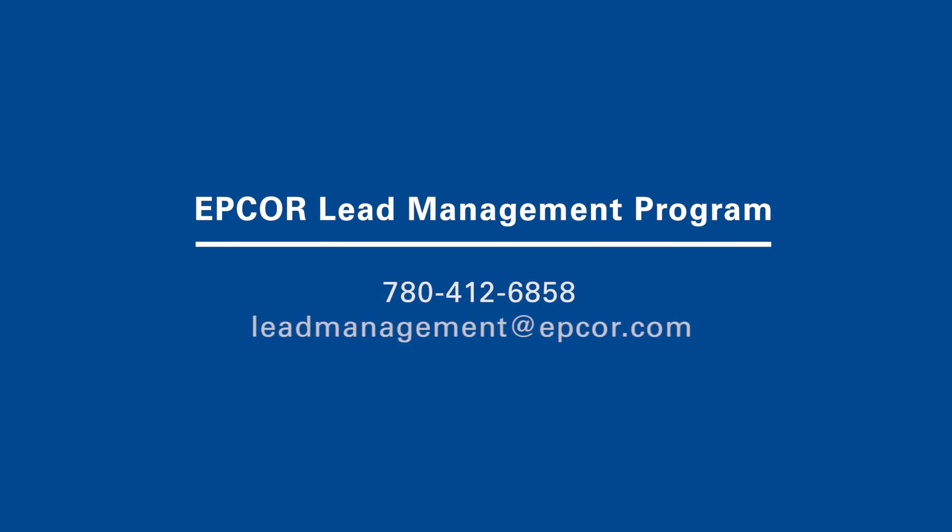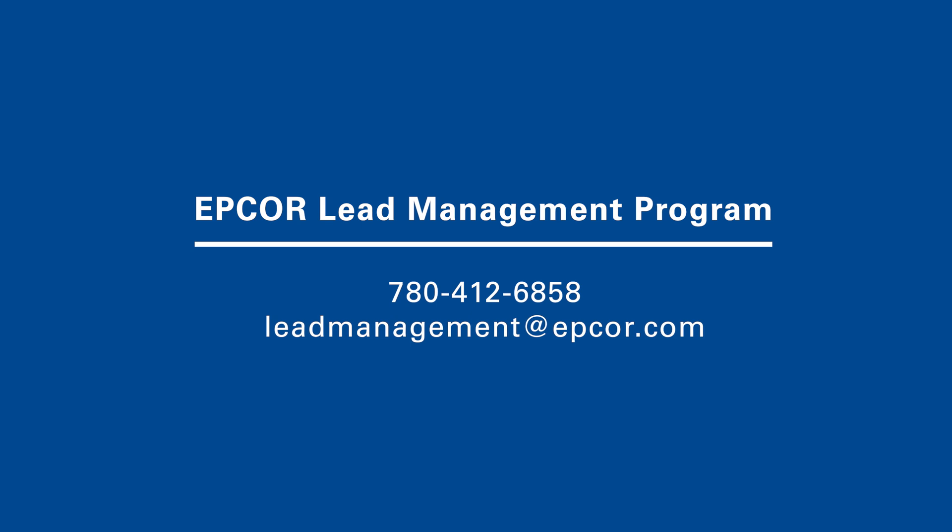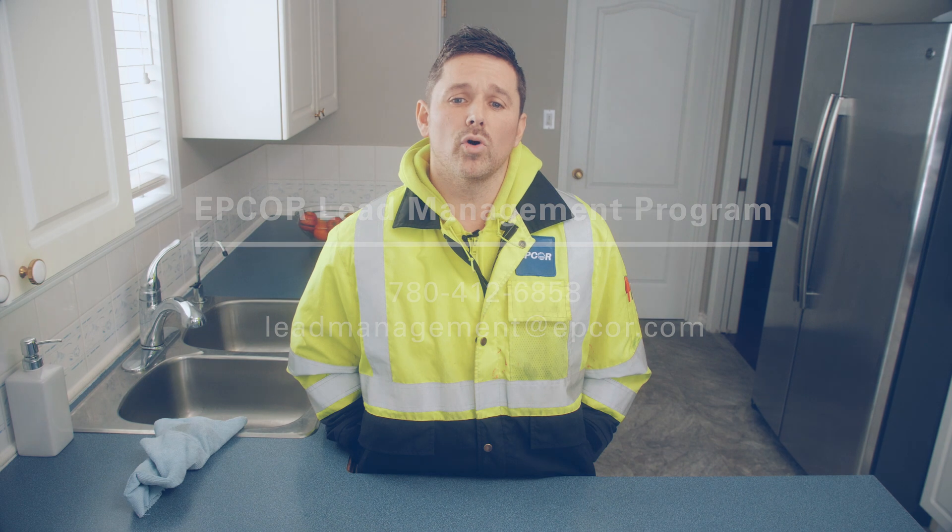Thank you for taking the time to conduct your home sample today. If you have any questions about the home sampling process, please contact our EPCOR lead management program and we'll be happy to assist you.